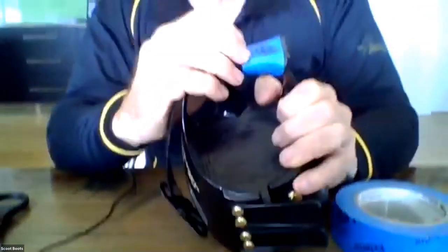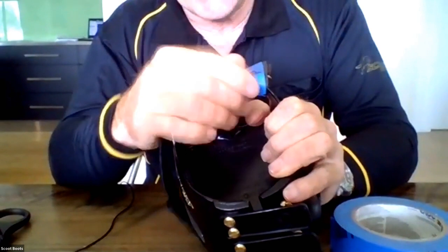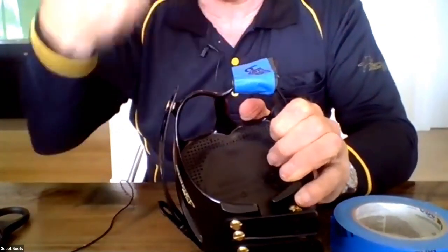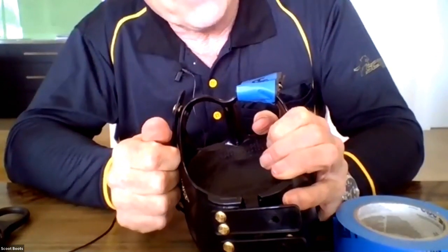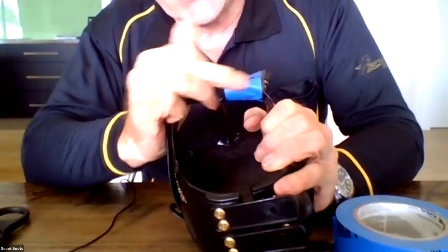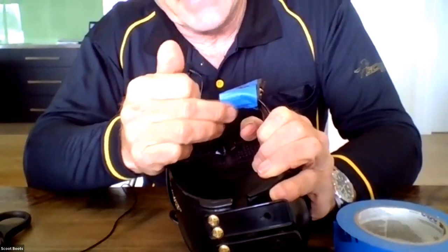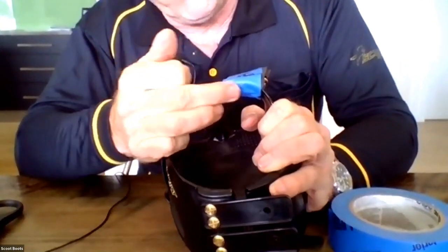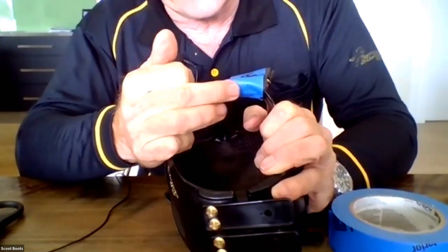The duct tape gives you a real sheer finish — you can wrap that right around, do the whole circle with the duct tape. The duct tape gives it a sheer surface that totally eliminates friction, and also it protects and extends the life of the actual EVA foam.